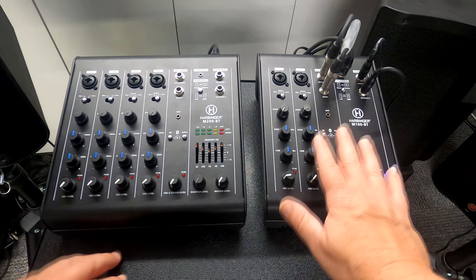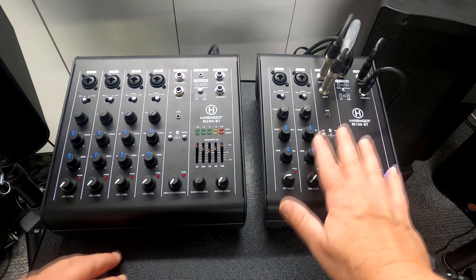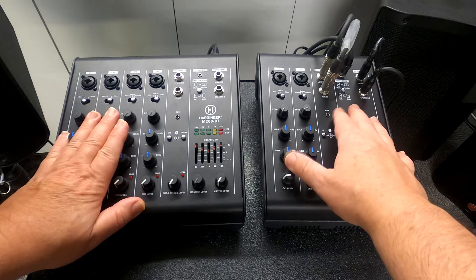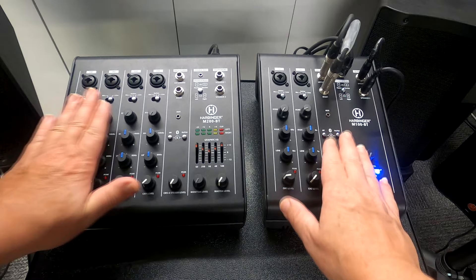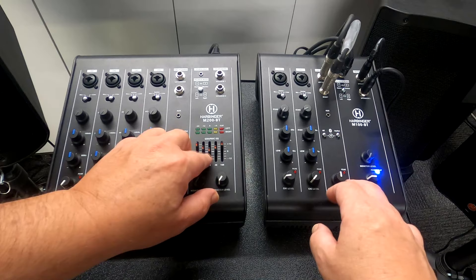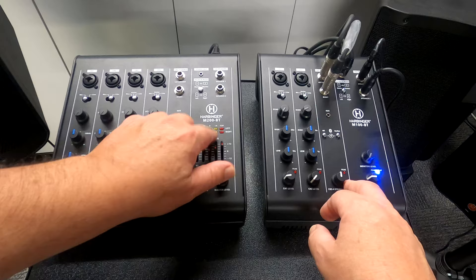On our left is the M200BT, and today we're going to focus on the M100BT. The advantages between the two: they both carry the exact same amount of power as an output option. The only differences on the M200 are two additional channels on the right side for mic and line inputs. Everything from that point is the same. The M200 also gives us a five-band EQ and active meter lights on top.